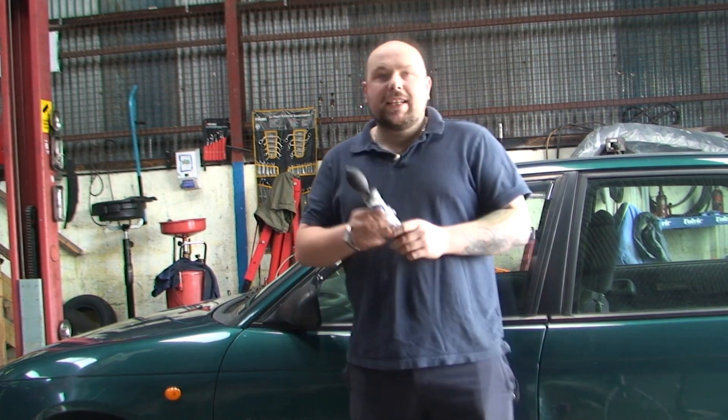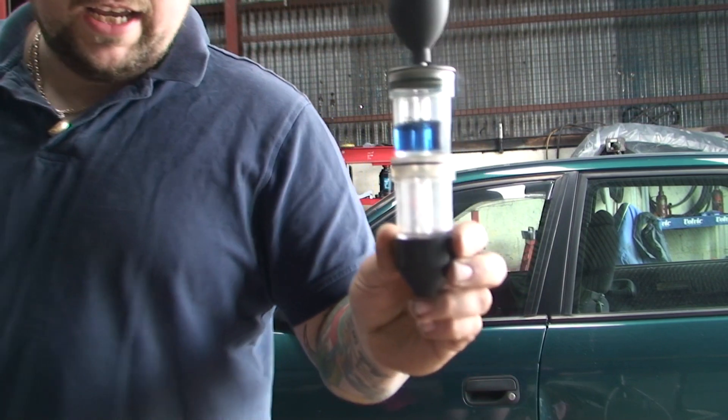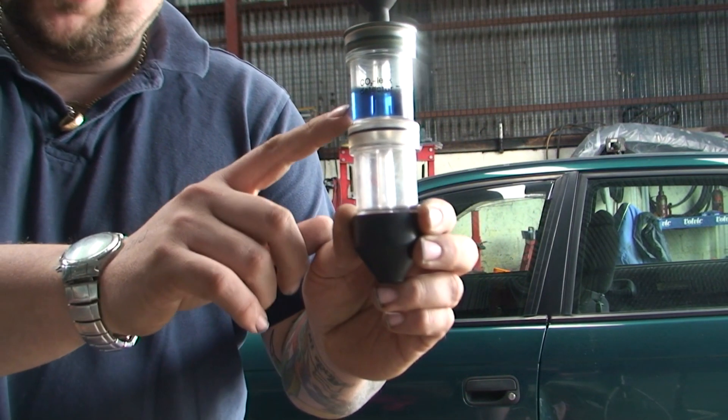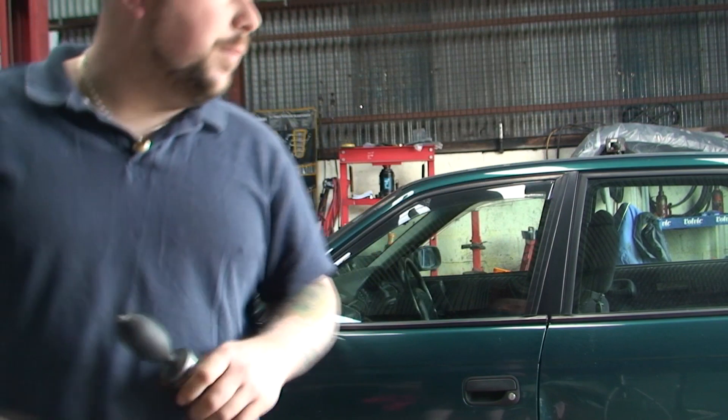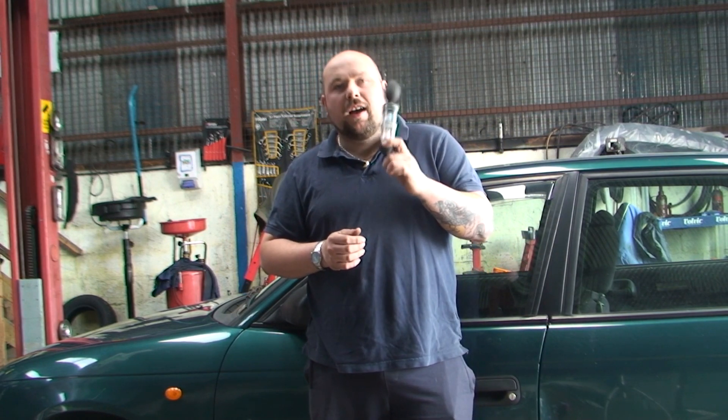It's more or less the same on every car. Some cars have different symptoms but you can look out for the same type of things and it should give you a good indication of whether it's gone or not. There is a little sniffer test gadget here — that liquid is blue and when it turns green it means the head gasket is gone. I'll show you that as well, but not many people have these because they're quite expensive, and you don't really need this. This is really good for when the signs aren't obvious.